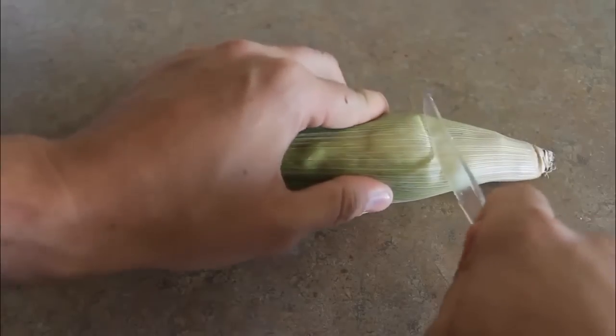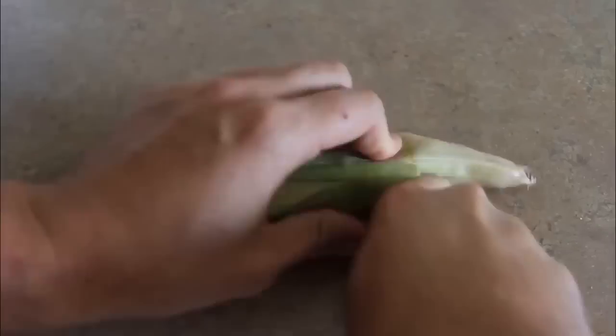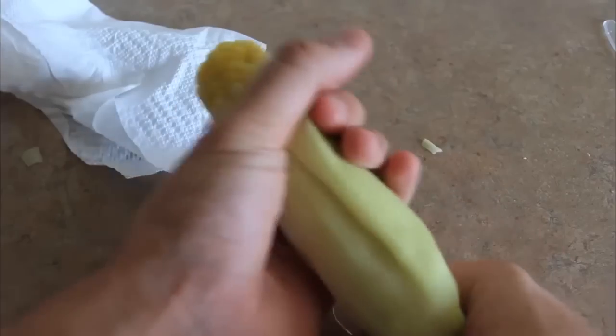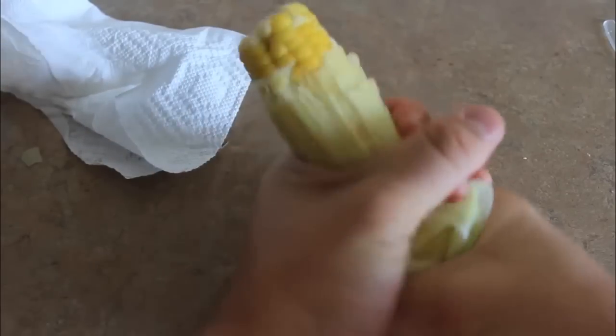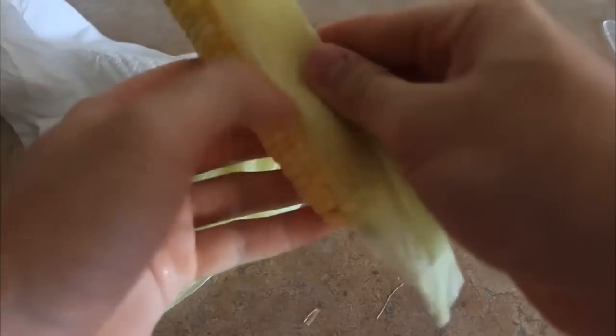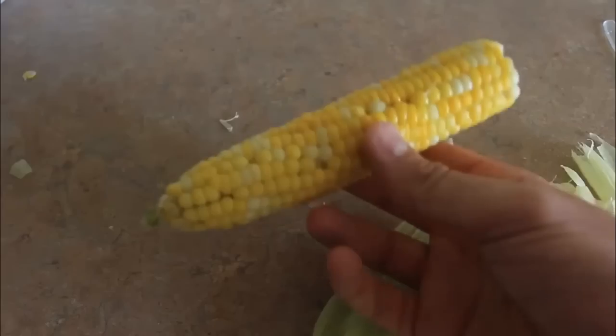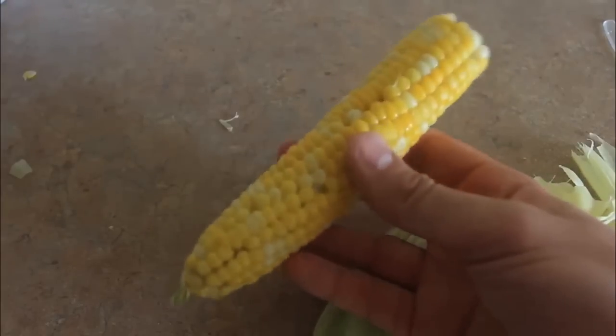We're gonna take it out. Now I'm gonna cut the corn right here. Then what you wanna do is peel it off down this way, take off the husk just like that. And you have freshly cooked corn on the cob. Four minutes in the microwave and it's good to go.